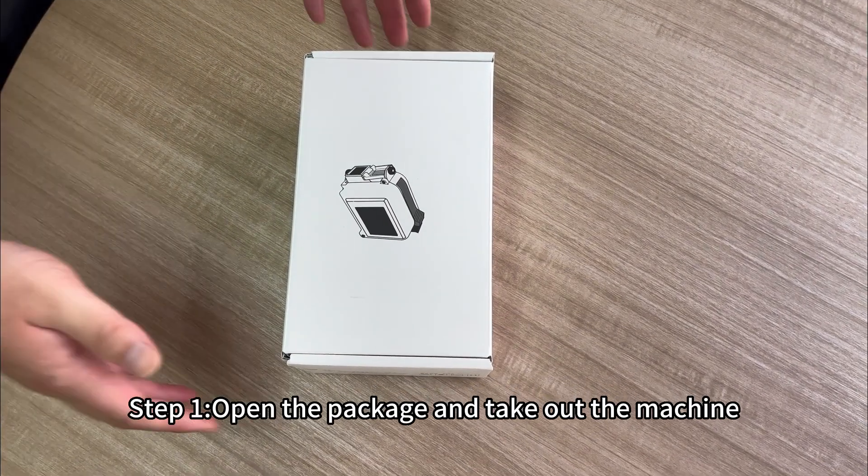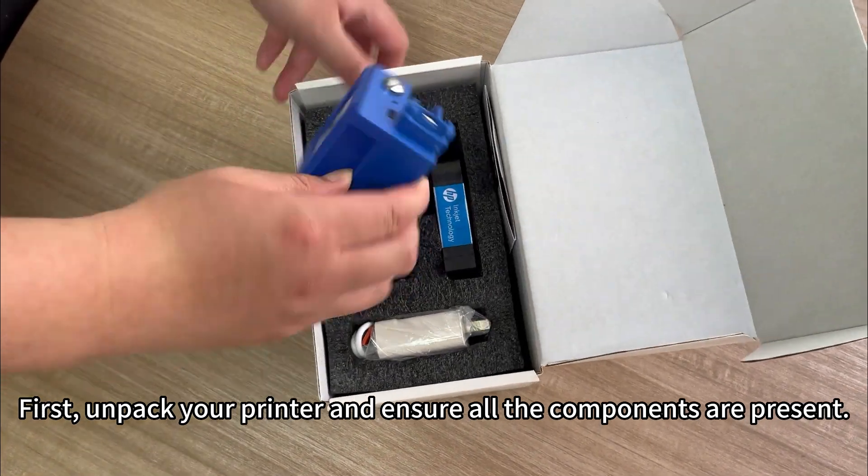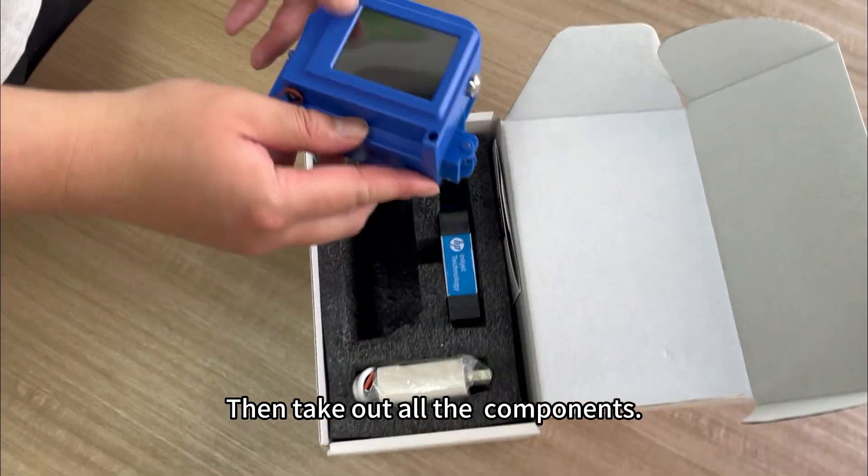Step 1: Open the package and take out the machine. First, unpack your printer and ensure all the components are present. Then take out all the components.